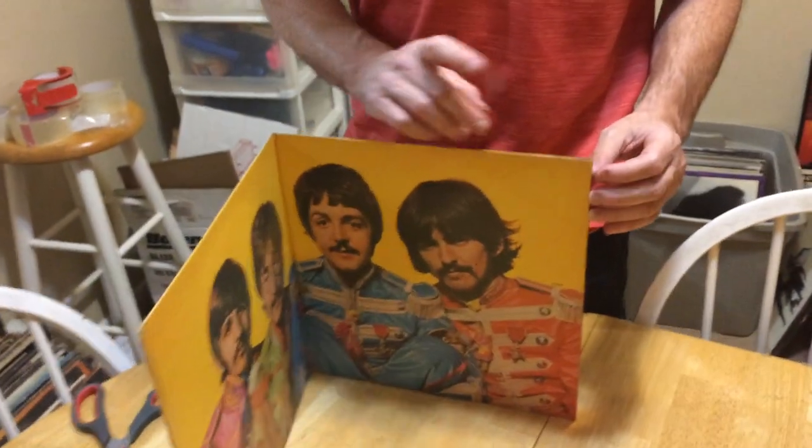Hey guys, it's Merlin with On Demand Vinyl again. So I've got a record here I found out in the wild, and it's got a little split here.